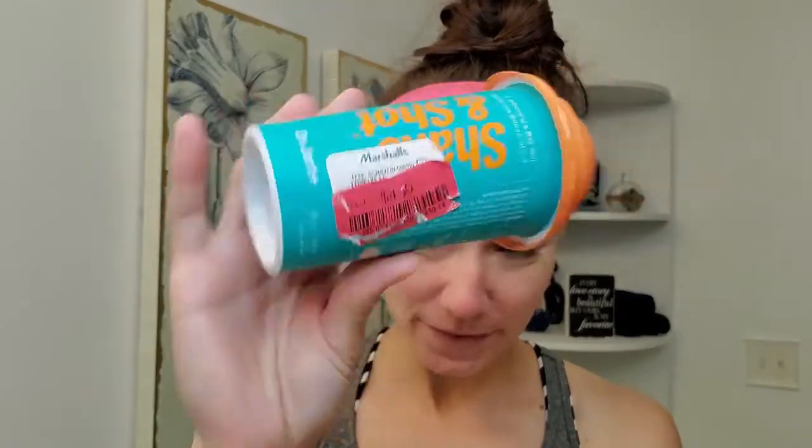These retail for about $18 on Sephora's website. I do see them at Marshalls and TJ Maxx a lot. And if you watch my Marshalls haul video, I'll link it down below — I found one of these on clearance for $4.50. So I figured, yes, I'll finally grab it. Let's see what this says.